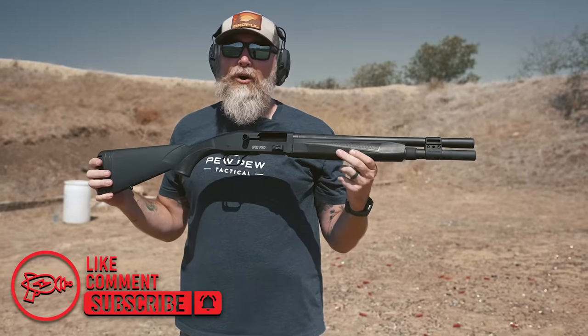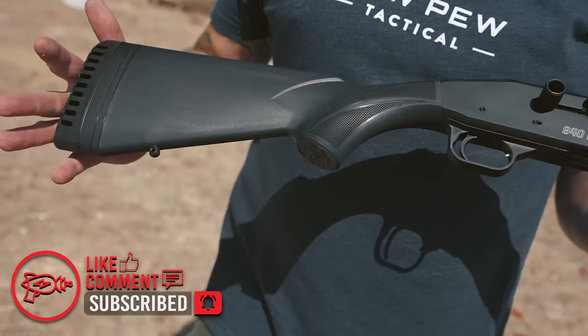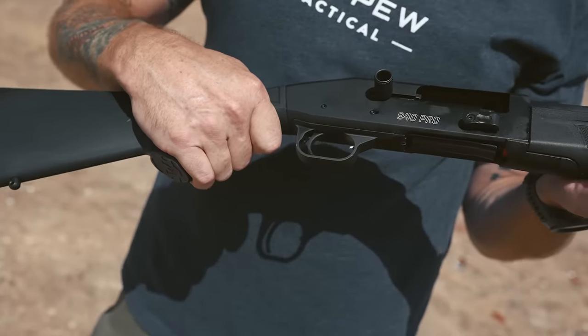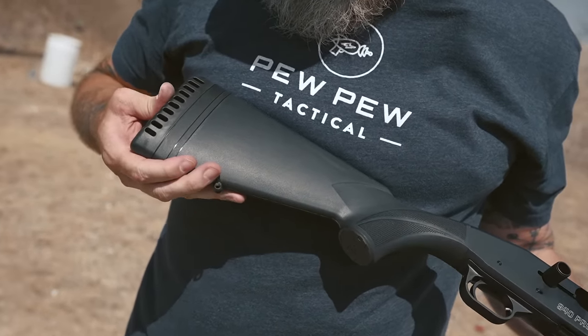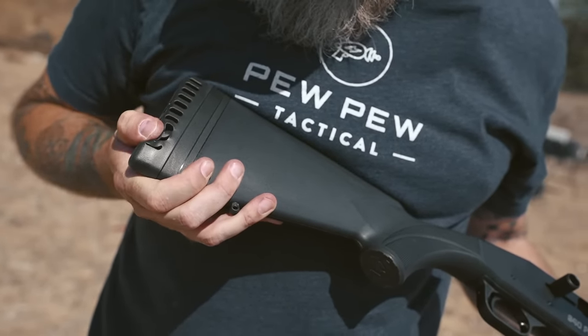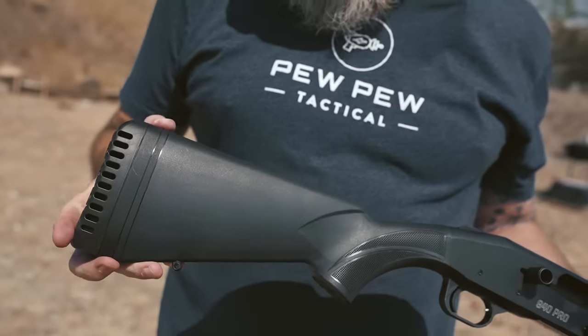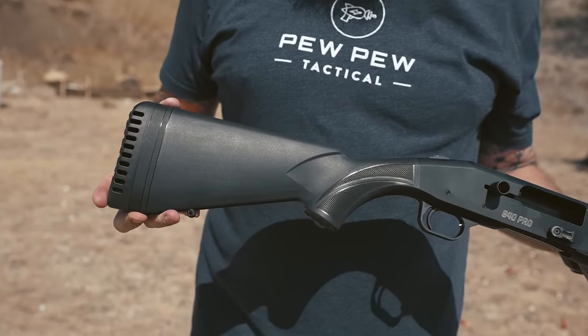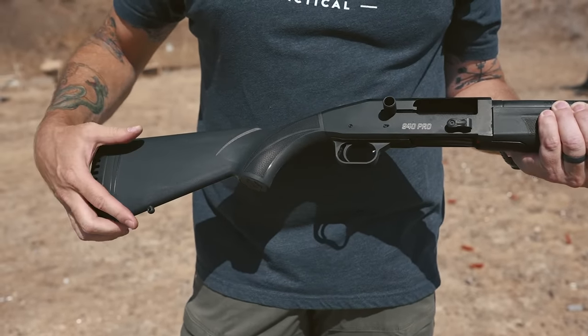Today we are talking about the Mossberg 940 Pro Tactical. On the ergonomics, you've got a pretty standard traditional grip, but the buttstock is really sweet — the cushion is like an all-terrain tire, really grabs your shoulder and chest and eats up some of that recoil. On top of that, you've got a place to add additional spacers if you want to increase your length of pull.